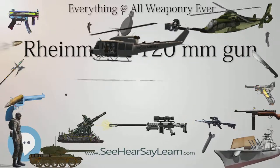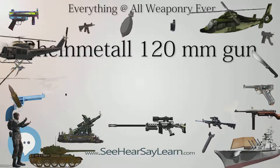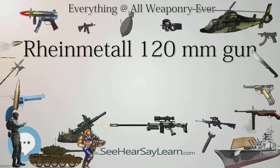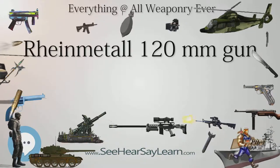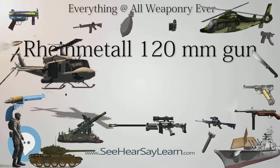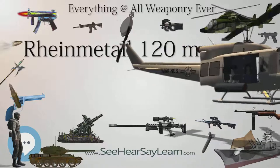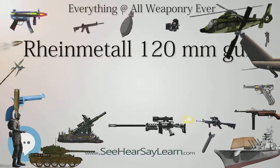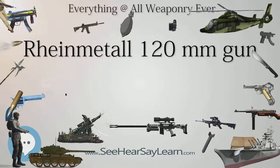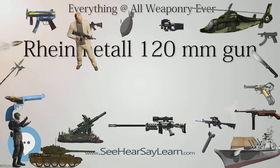The gun commenced static firing trials at Rheinmetall's proving ground following Eurosatory, while engineers hoped to receive a new NATO standard by the end of 2016, although development of the gun and ammunition will likely take 8-10 years. The 130mm is designed to equip the Main Ground Combat System, MGCS, a joint effort between Germany and France to produce a successor to the Leopard 2 and Leclerc, possibly to be launched between 2025 to 2030.